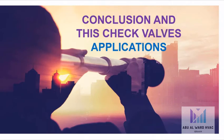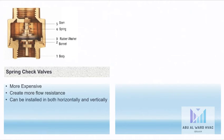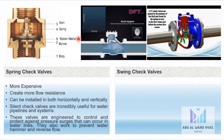In conclusion on these check valve applications: spring check valves are more expensive and create more flow resistance, but they can be installed both horizontally and vertically. They are silent check valves and are incredibly useful for water pipelines and systems. These valves are engineered, controlled, and protected — they are technically designed for special surges that can occur with water lines, and they work to prevent water hammer and reverse flow.